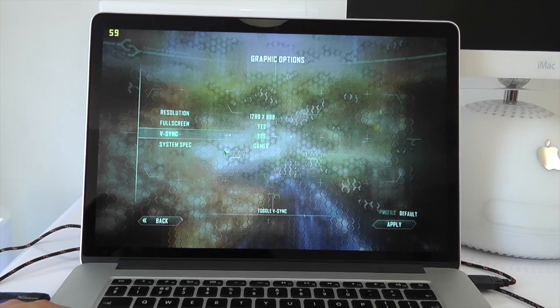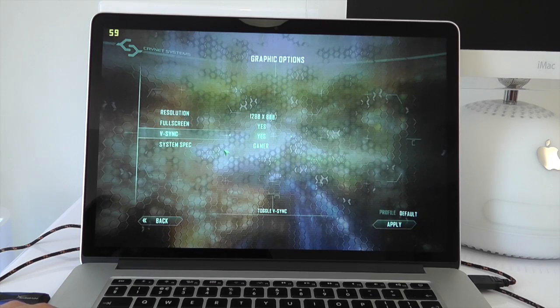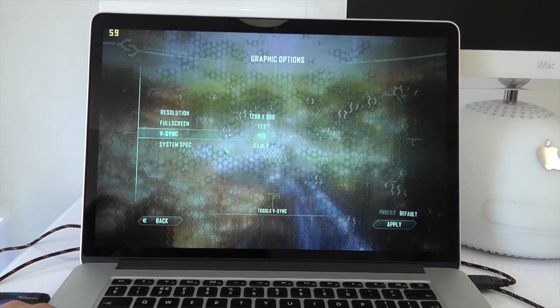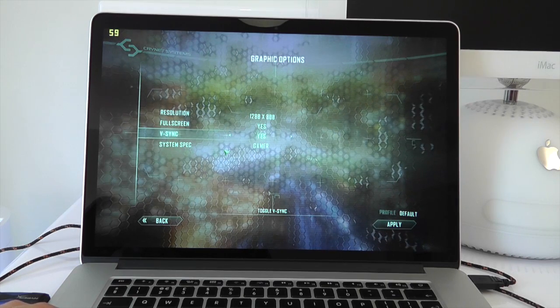What's up YouTube, how are you doing? This is Mr. Tybox123 and in this video I'm going to be comparing the gaming performance on this Retina MacBook Pro to that of the Alienware M14X that I tested just last year.